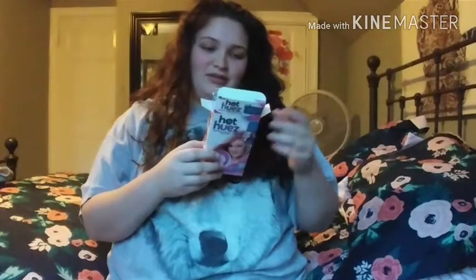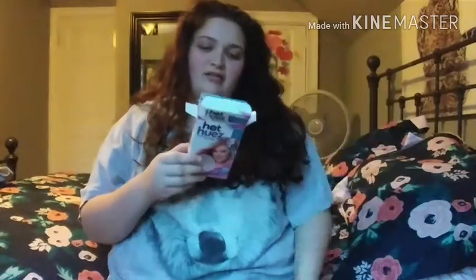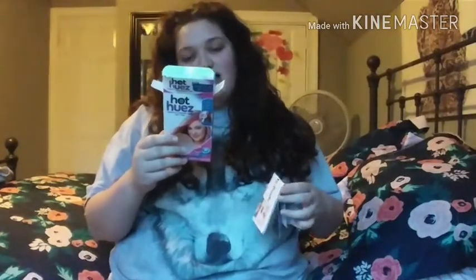I'm back in an old shirt, my hair is down. I'm going to open it — it says 'instant glorious fun, vibrant colors with high impact styles, washes out with shampoo, works with all hair colors and styles, great for long, short, curly, or straight hair.'